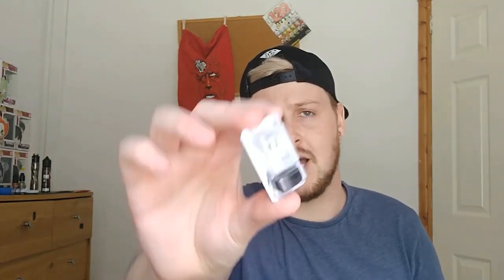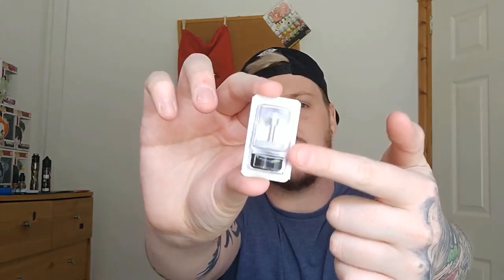The pods themselves are 1.2 mils. They aren't pre-filled so you can put your own juice in it. That is going to be your pod there and that is going to be the mouthpiece. Pretty simple, pretty easy enough.